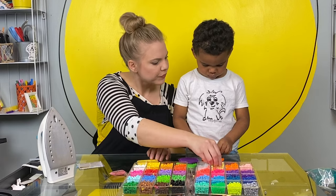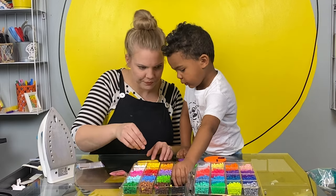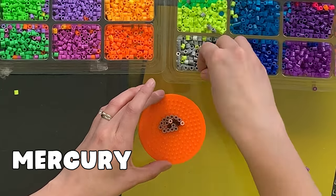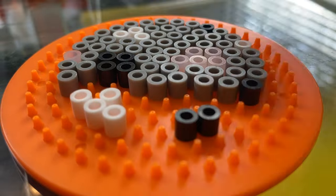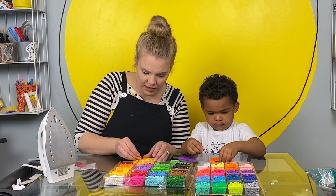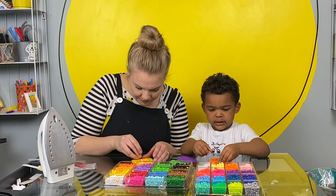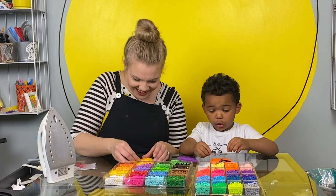Do you like doing this so far? Yeah, this is a project that takes a long time, but I kind of like it. It's kind of like putting a puzzle together, but a puzzle that you are creating. And then it comes together and it stays together. It's so cool.